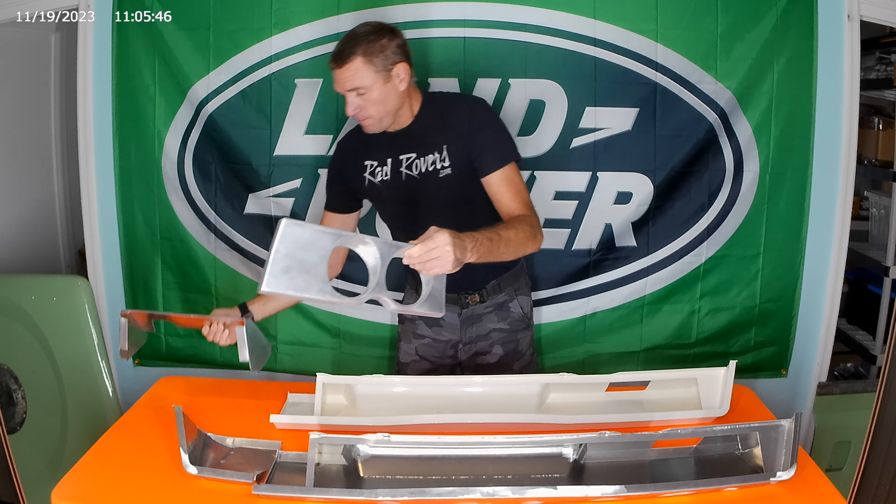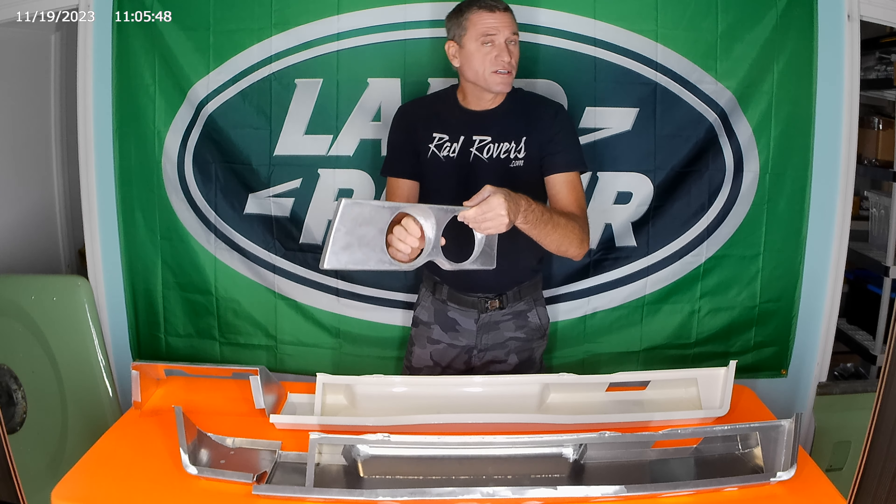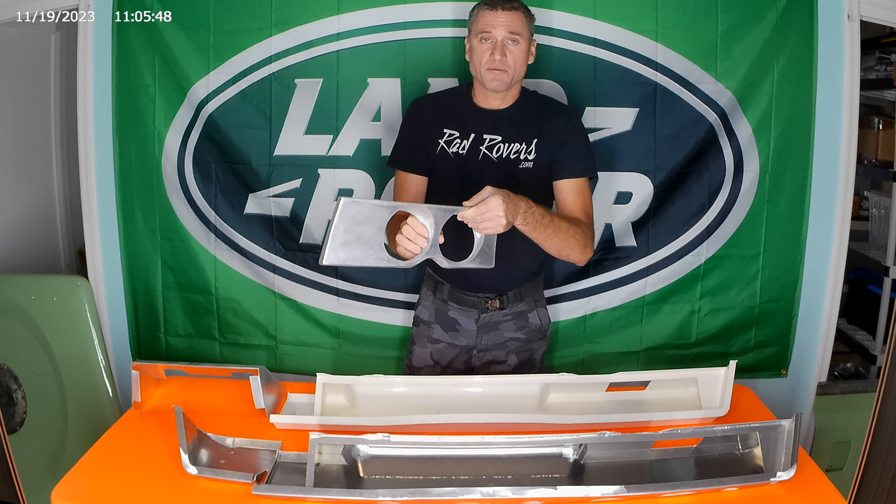Also, just a quick note — gauge cluster housings. We do have them in left-hand drive and right-hand drive. These are exactly the same shape as the plastic ones, but they're going to be strong aluminum so they won't crack, break, or get brittle like the plastic ones do. There are no holes here for the switches.